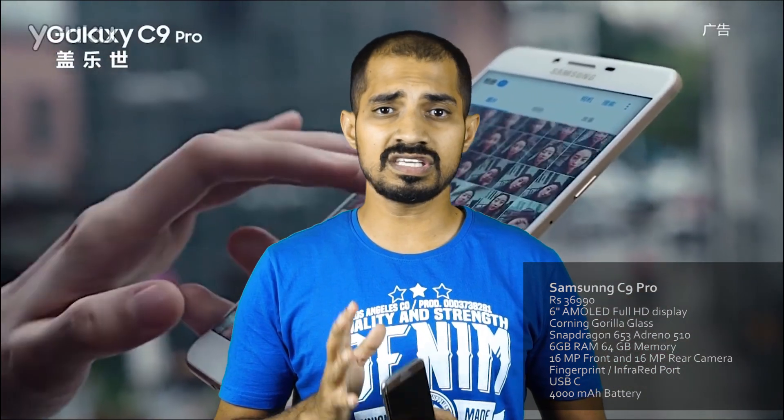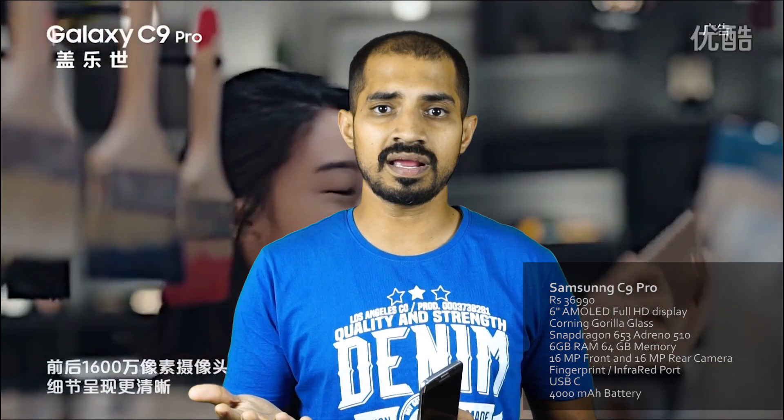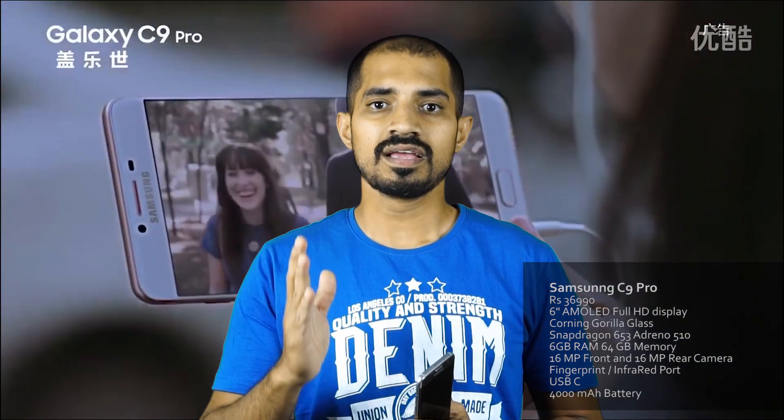The internal storage is 64GB. That's why you have a dedicated SD card slot. You can use dual nano SIM card. That's why you can increase the SD card more easily. It can increase the memory up to 256GB. It has a 16MP camera, and the battery is 4000mAh.